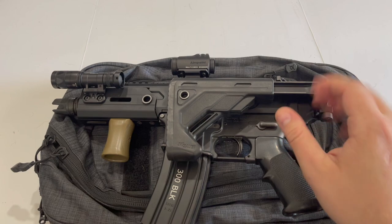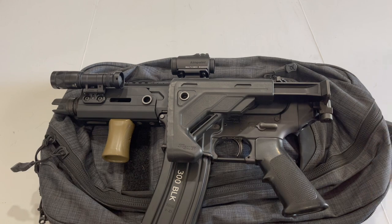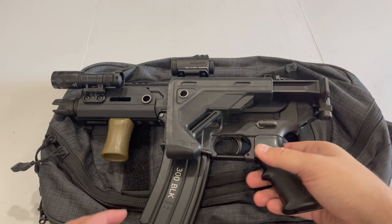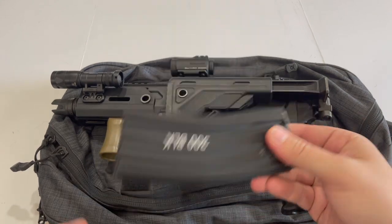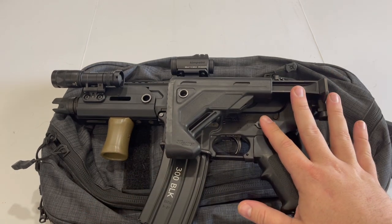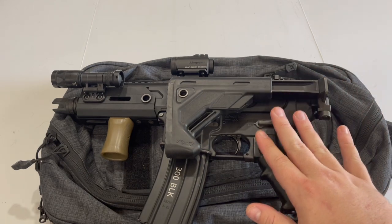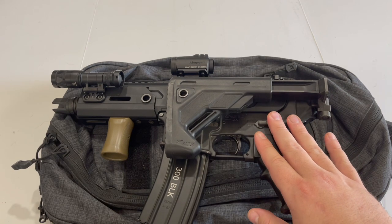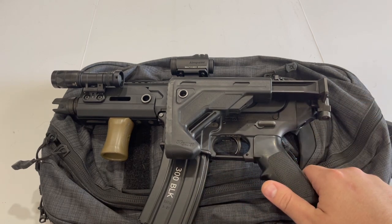The biggest plus for the Rattler 300 Blackout over another popular carrying option — a 9mm pistol caliber carbine — is just the fact that 300 Blackout has a lot more energy than 9mm and is therefore more effective at stopping potential threats. There are some effective 9mm loadings I do trust — Speer Gold Dot is one that comes to mind — but in the end, you're never going to get close to the energy of a rifle caliber cartridge from a pistol caliber carbine.